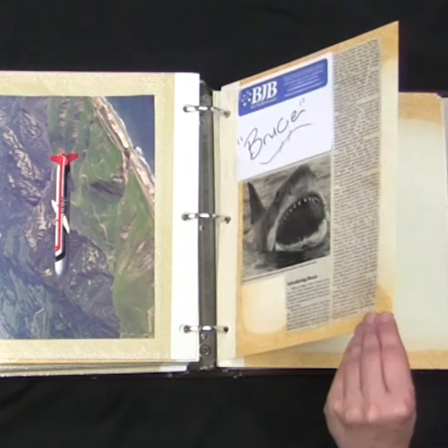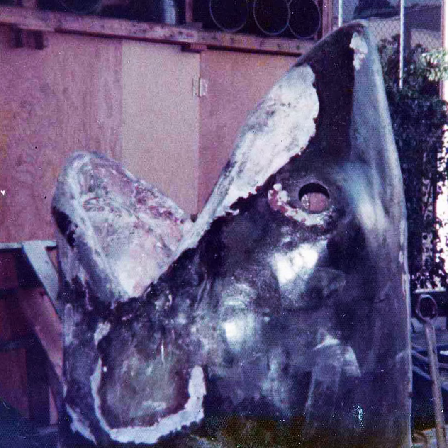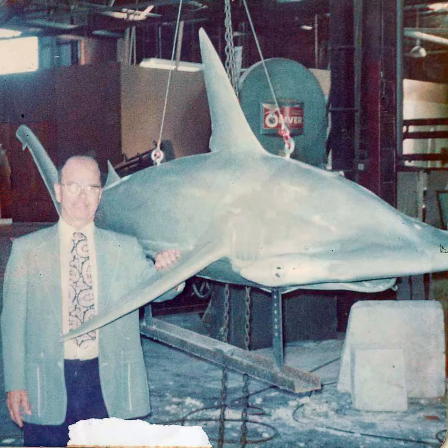some cool Hollywood types came looking for high-performance polyurethane rubbers to build a scary mechanical shark for a picture film. Our founder, BJ Bryan, had just the whiz-bang material for them.